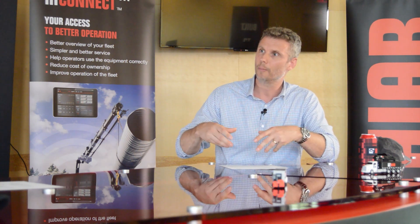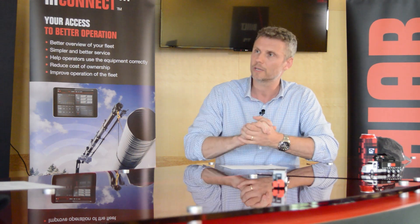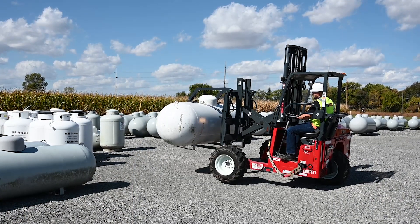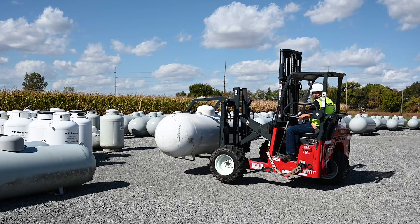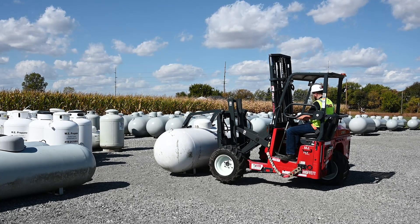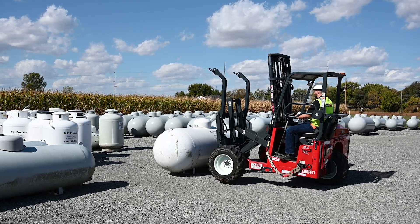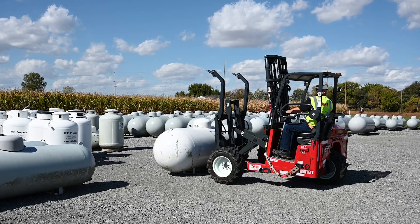That's talking about delivery — sounds fantastic. But on site, operators have many tanks commercially and have to move them around. Does this solution bring efficiencies there? If you compare the Moffett truck mounted forklift with the LPG tank clamp attachment to a boom truck that requires full setup, full rigging, slinging the tank, placing the tank, and then de-rigging and stowing the crane, the Moffett takes all of that out of the equation and provides a faster solution for tank movement around the yard.